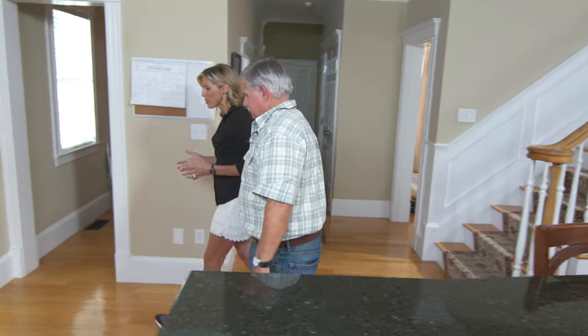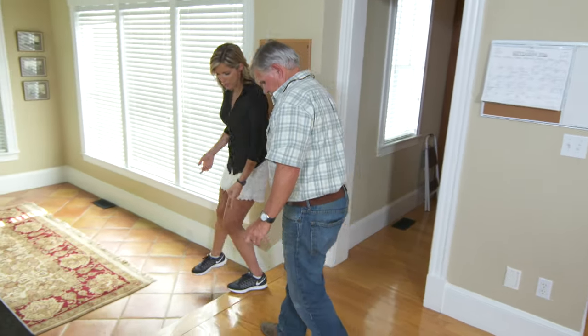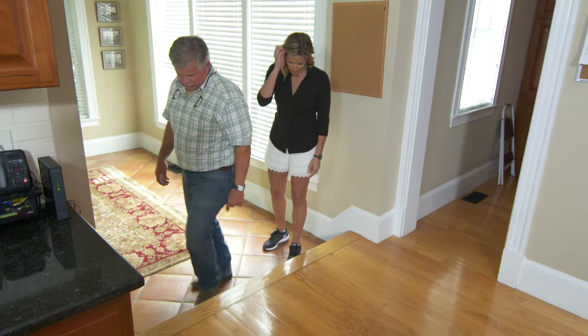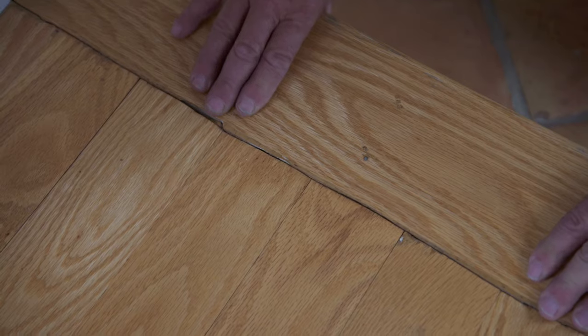I love your floors. We love them too, but there is one problem with the floors. It's right here, right at this step. I see what you're talking about. This joint between the transition of the flooring and the stepping off point — it's really a bad joint.